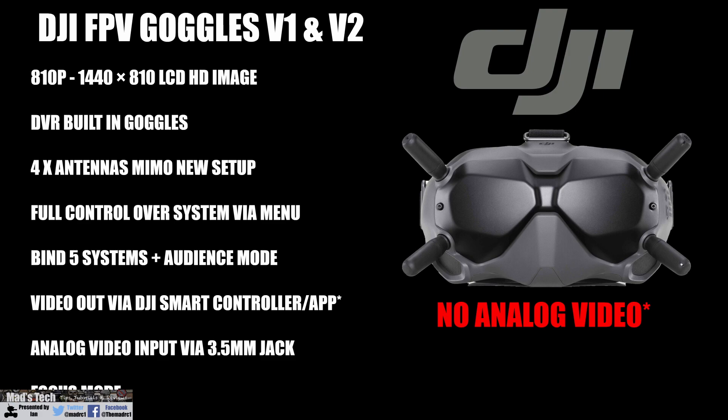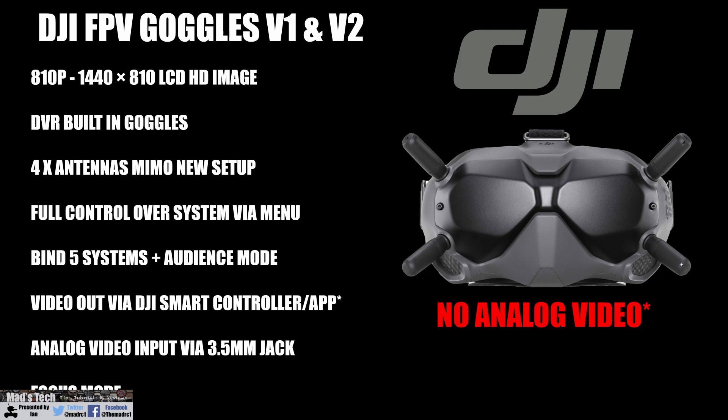First we'll take a look at the differences between the FPV version 1s and version 2s and then explain the antenna differences and some important information about upgrading those antennas. Both sets of FPV goggles — V1 and V2 — have 810p displays which are 1440x810, a built-in DVR, and a 4-antenna MIMO setup. Both can control the system over the air unit, bind up to 5 air units plus audience mode, support analog video input via a 3.5mm jack, and support focus mode.